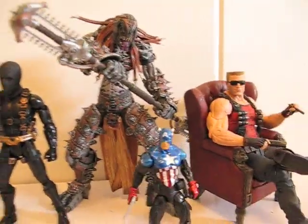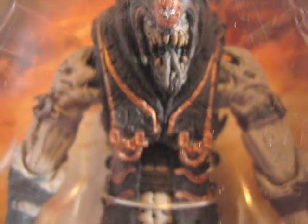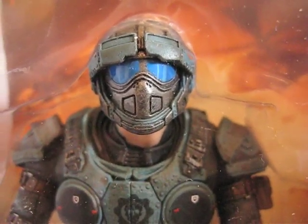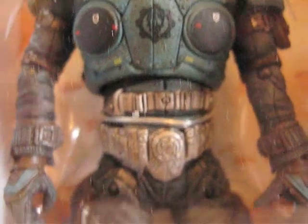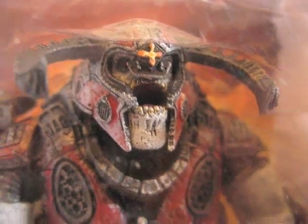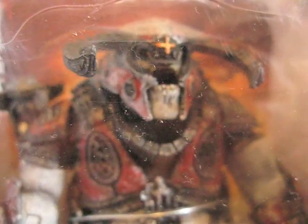That's it. Thanks for watching. Here's the Kanktus, here's the Cog Soldier, and here's the Boomer. Thanks for watching.